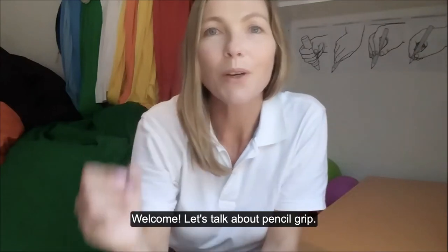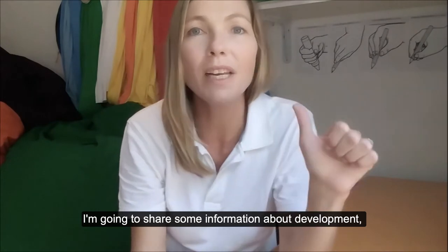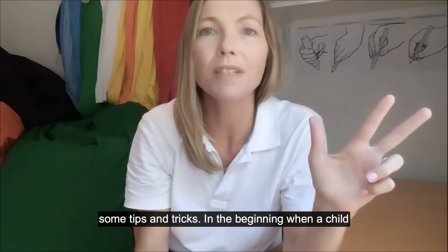Welcome! Let's talk about pencil grip. I'm going to share some information about the development, the exact positioning from fingertips to elbow, as well as some tips and tricks.